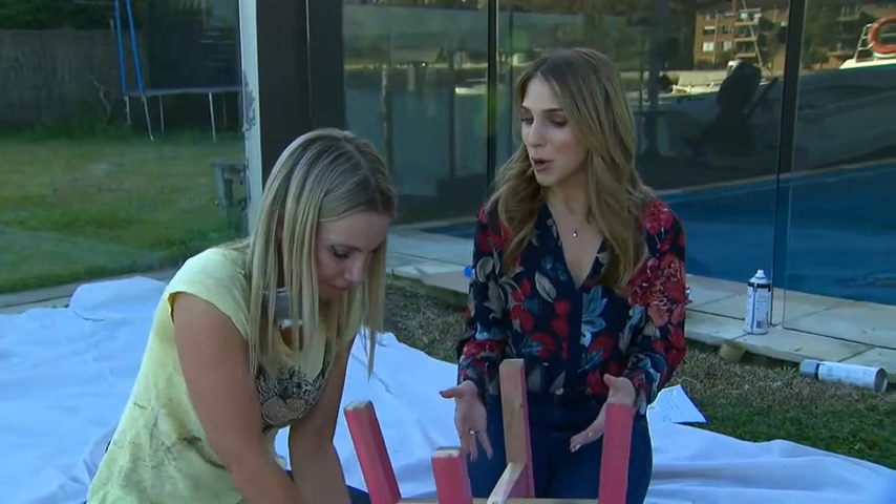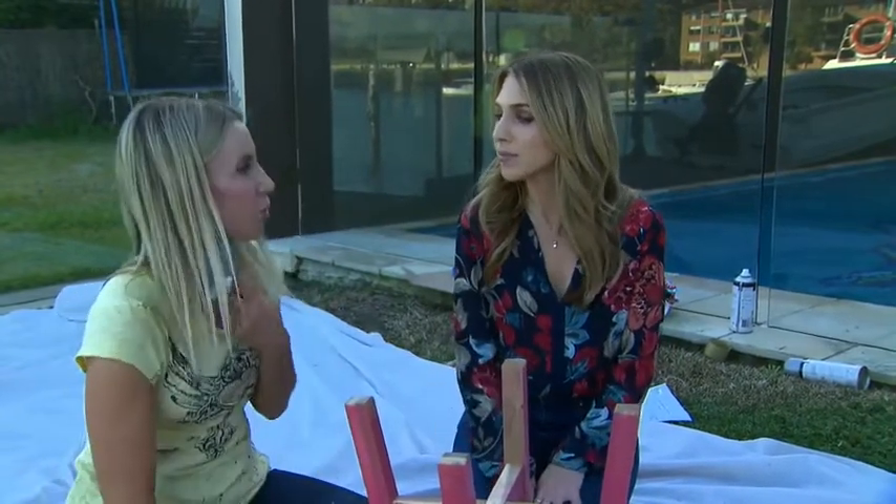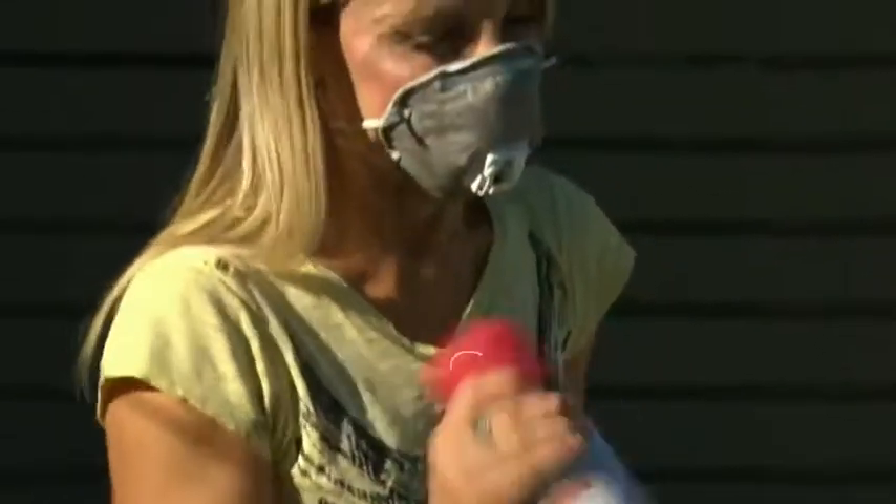We're going to be sprucing up some furniture at home. What sort of tools do we need? A good respirator, aerosol paints. We've got products like White Night — they dry in 10 minutes. And the trusty old staple gun. You can do so much with these.